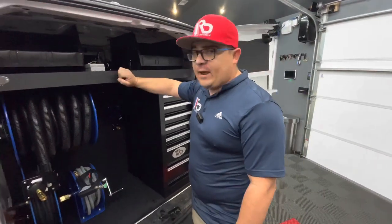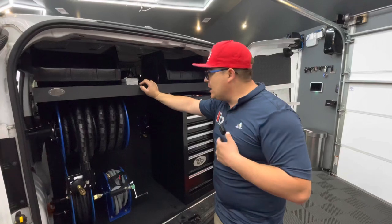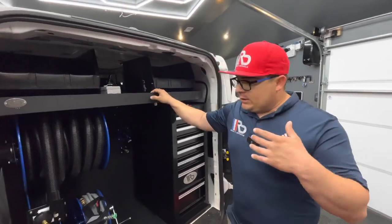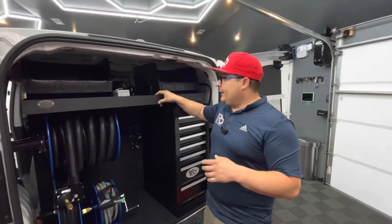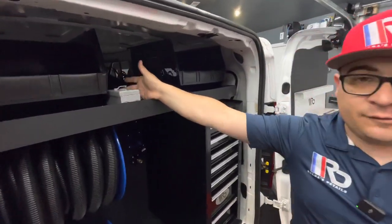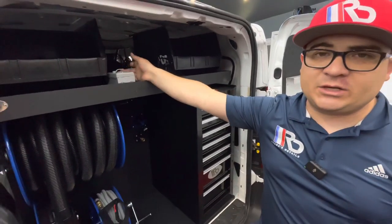Once again the entire frame is built in one solid piece, as you guys saw on the other frame right behind us, but it's made of aluminum built in one solid piece, and since it's aluminum it's not going to get rust at all. We have our switch on and off for your pressure washer — all you guys need to do is press this button and your pressure washer is going to come on.